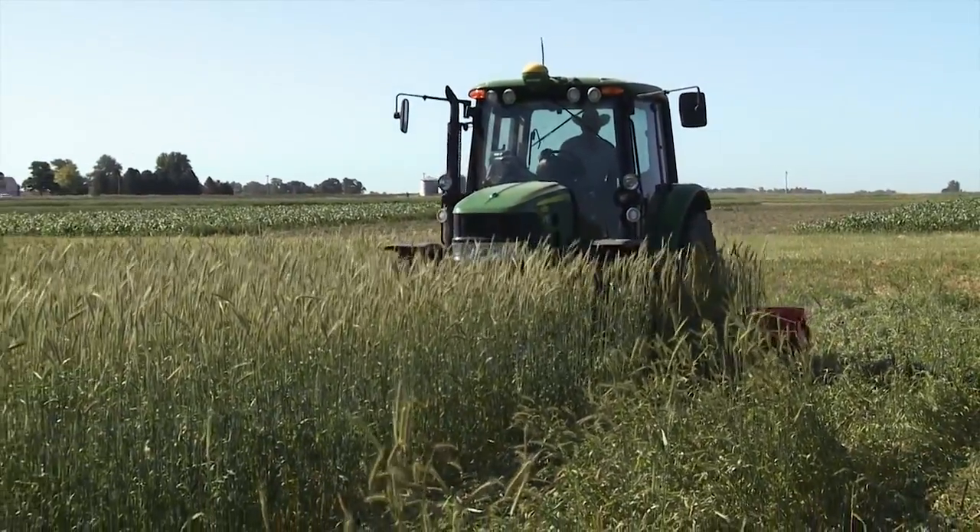Occasionally you may have to walk your soybeans if you're selling them into the tofu market, where they require perfect beans with no staining weeds such as nightshades — so that may happen later in the season. But early on we've had really good emergence of the soybeans in this rolled mulch. One other important thing is to roll at the proper time.